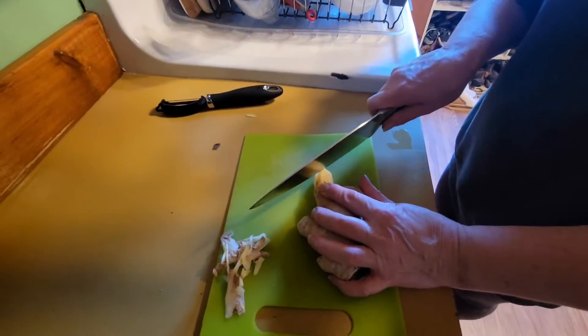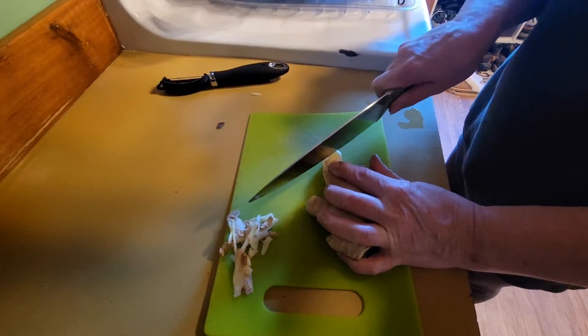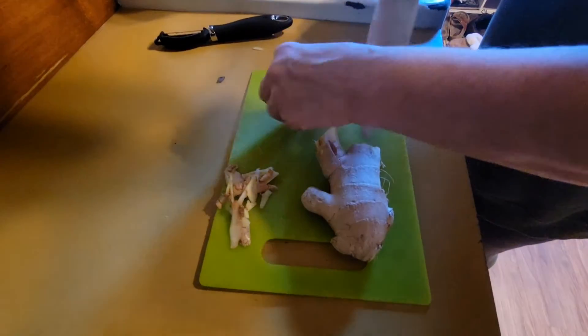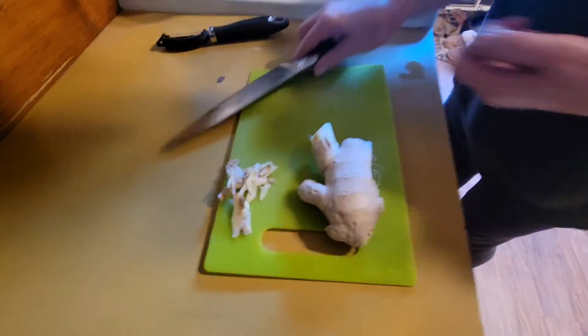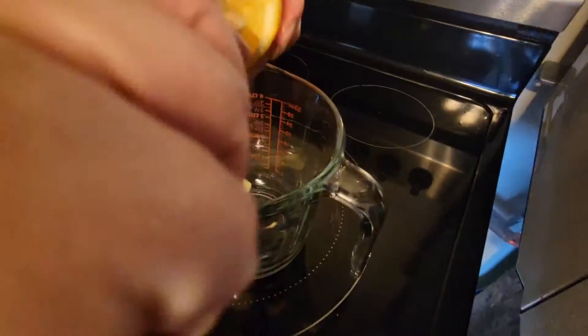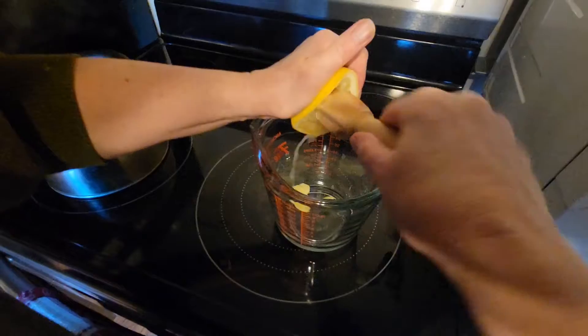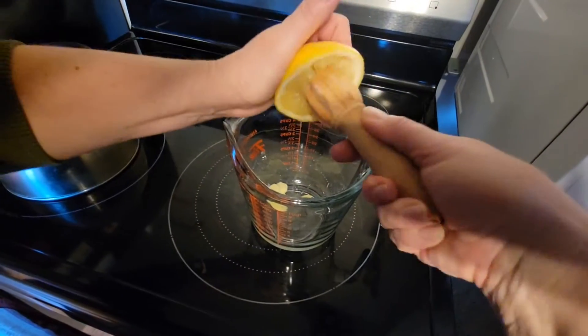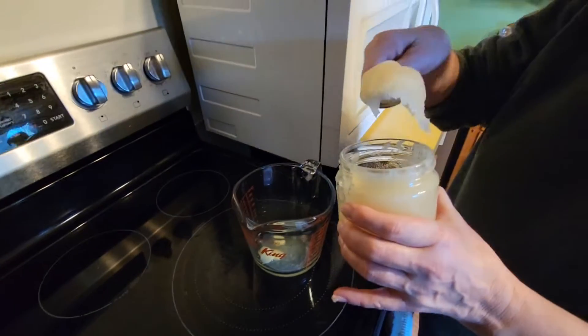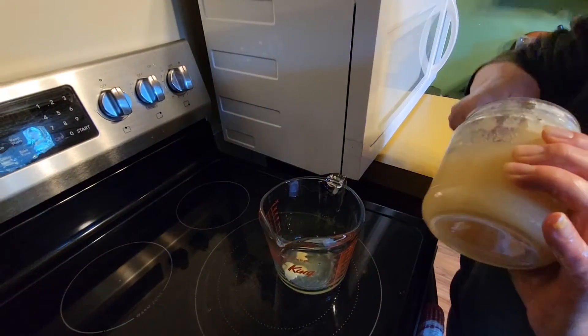Slicing some ginger, three or four little slices, throw them in a heat resistant cup. Juice of a half a lemon. How much honey? I do like two of these — two fat dollops. Is that a teaspoon or tablespoon? It's a teaspoon, and you melt the honey off of the spoon with some hot water.